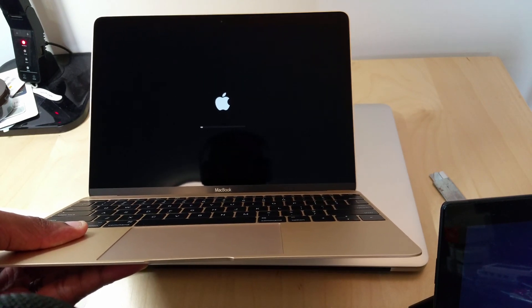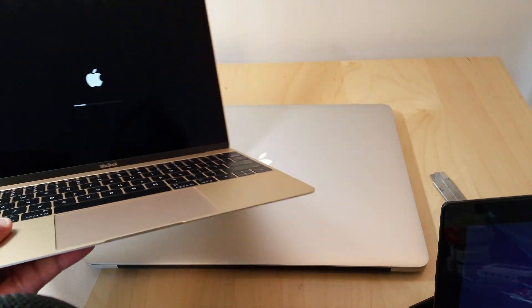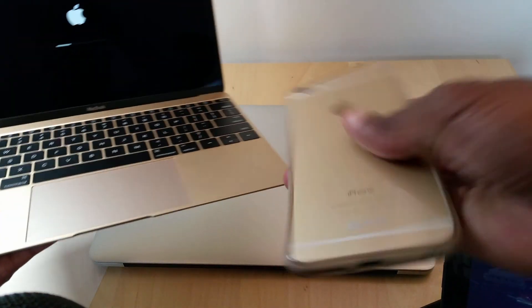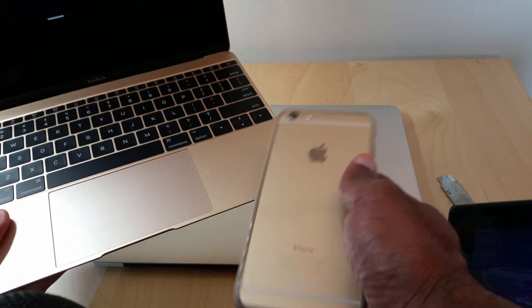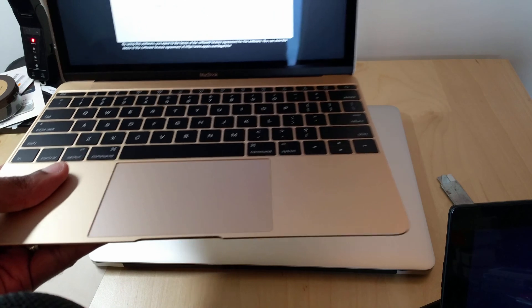The gold — I really like the gold. It's more like a champagne color; it's not really super gold. It actually compares very nicely to the gold iPhone, so that's definitely very nice as well.